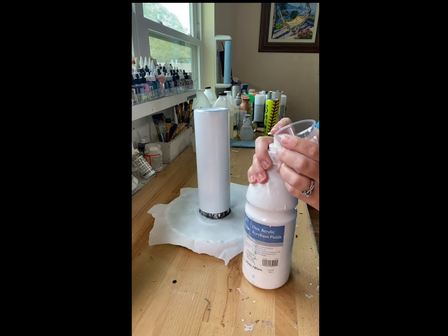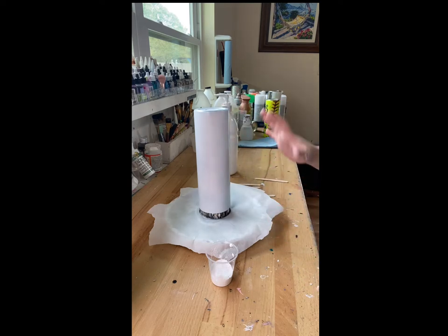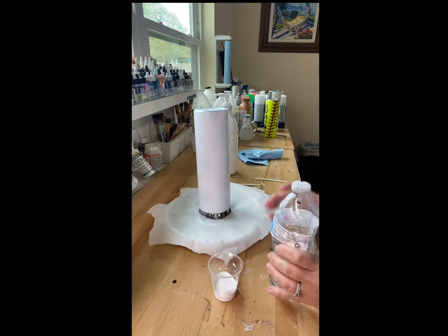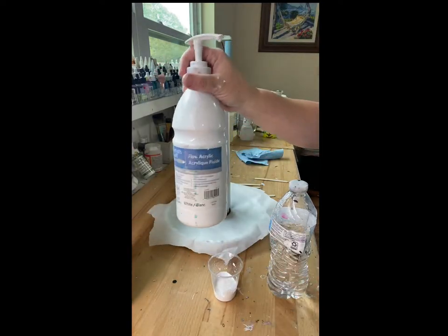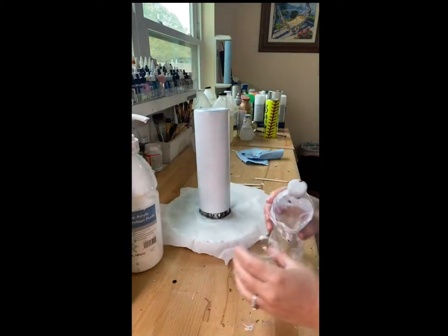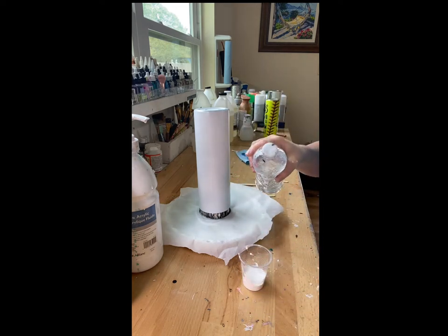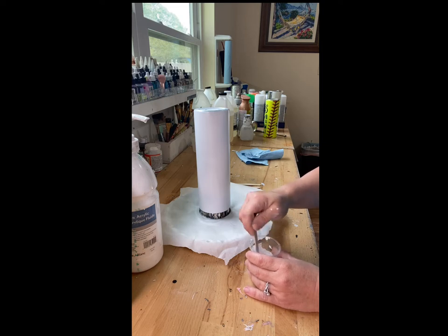I'm starting out with just regular craft paints. I know they have flow paints and paint pour kits you can get - I don't have any, I just do it this way. I use regular acrylic paints, these big jugs of flow acrylic, and I add water to it. I get these from Michael's. I had this little water bottle that I poked a hole in, and I just keep poking holes and refilling that as I use the bottle.